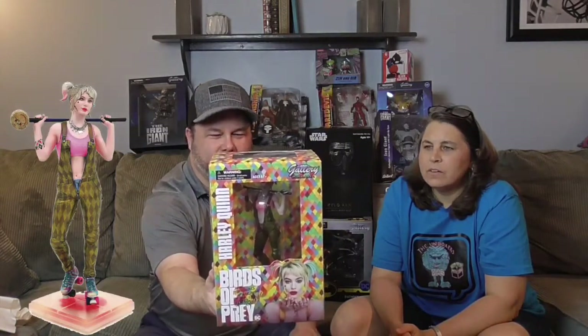This is the Birds of Prey DC Gallery diorama of Harley Quinn! She's in her outfit from the Birds of Prey movie — we haven't seen the movie, but I've seen the outfit in the trailer. She's got her mallet behind her — I really like the design of the box, it's very colorful. I like the pose. As far as Harley goes, she looks pretty cool — she's like my nemesis, but in nemesis form she looks not so bad!